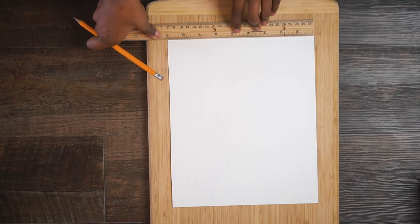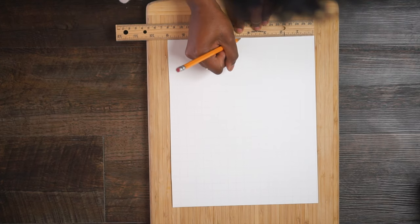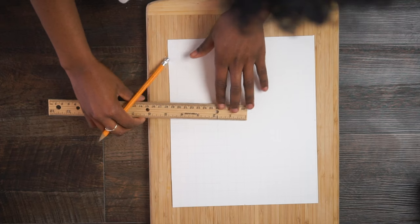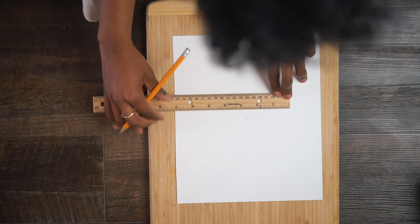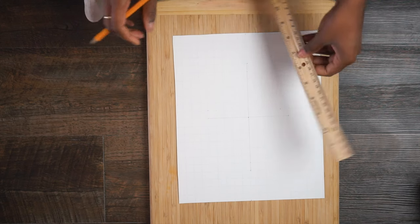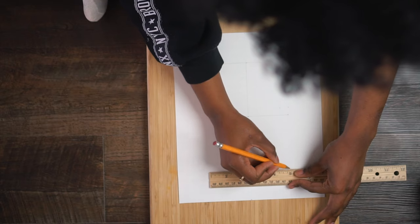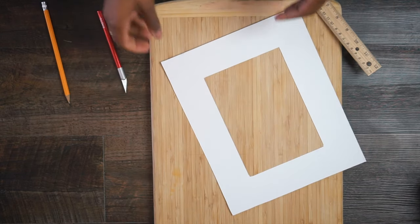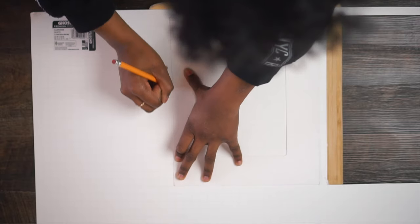It gets a bit more difficult when you cut the inner hole of the mat — this depends on the photo size you want. I found the center of the mat and measured outward from there: if it was four inches across, I measured two inches from center each way; if it was six or seven inches tall, I did three and a half inches down. The grid on the back of the poster board is very helpful — it's connect-the-dots. Use your ruler to outline the square, then use your exacto knife to cut it out. There's your mat. You can now use this first one as your template for all the remaining mats.